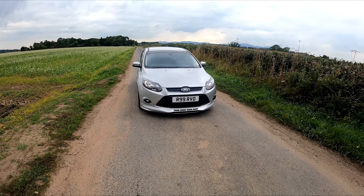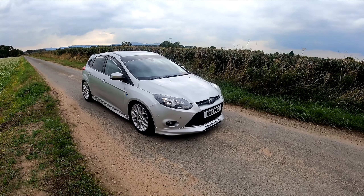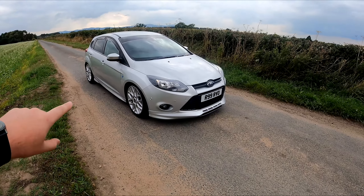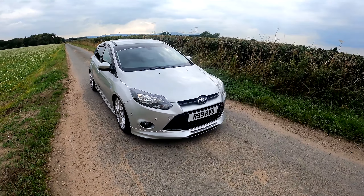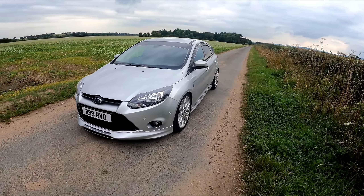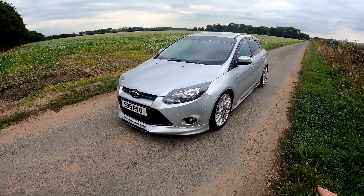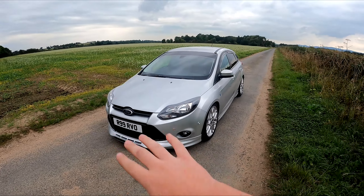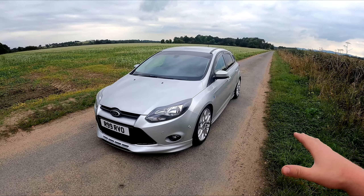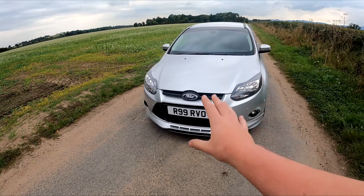So here we are. For those of you that don't know, this is my 2013 Ford Focus Zetec S, 1.6 diesel. I know it doesn't look like it but it is. Everyone asks why I got a sport trim with a diesel — well, it's incredible on fuel and you can't deny that. We're going to cover the exterior first, then the engine bay, then the interior, as most of the mods are on the outside.